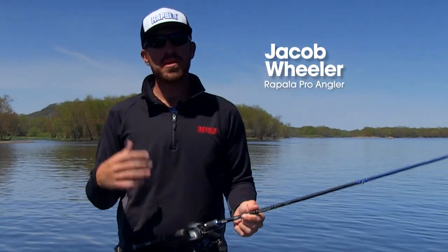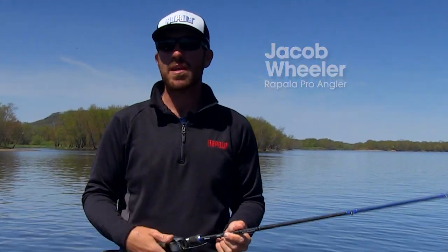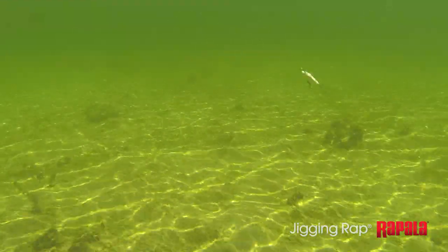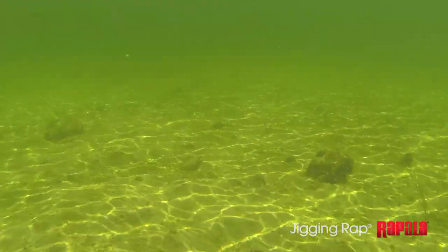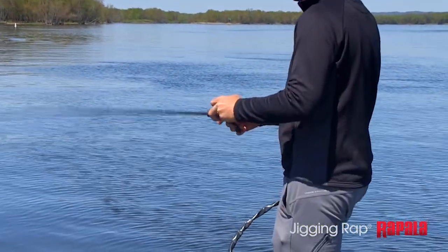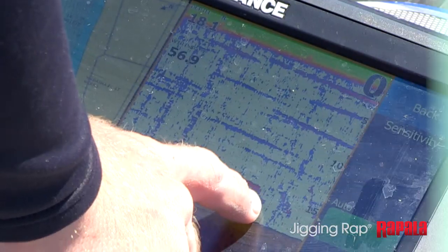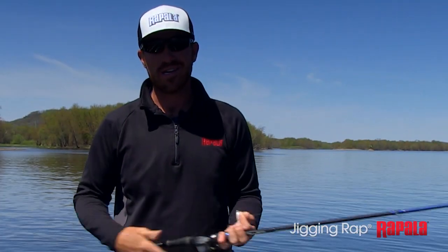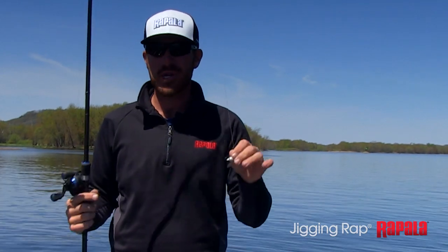Hey guys, Jacob Wheeler here. I'm going to talk to you today a little bit about a bait that you might not have heard a lot about for bass, but it is a killer. There are a lot of different ways to fish it, but today we're going to talk about how I fish it vertically — one of my favorite ways — actually fishing it vertically on the grass, watching the bait down there and watching the fish react in video game fishing. This is one of the best baits to do that, and we're going to show you how.